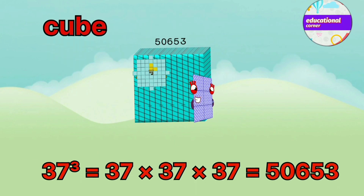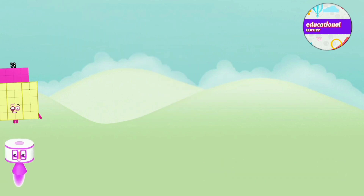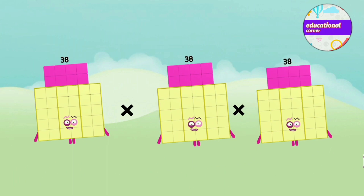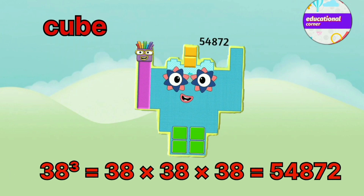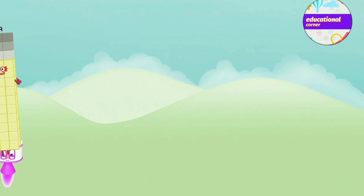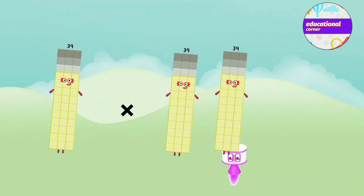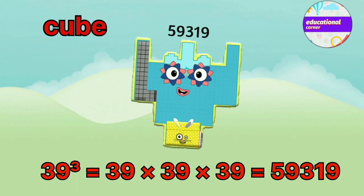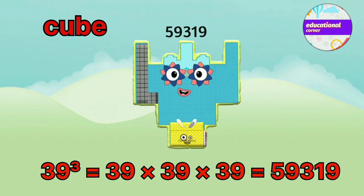38 x 38 x 38 equals 54,872. 39 x 39 x 39 equals 59,319.